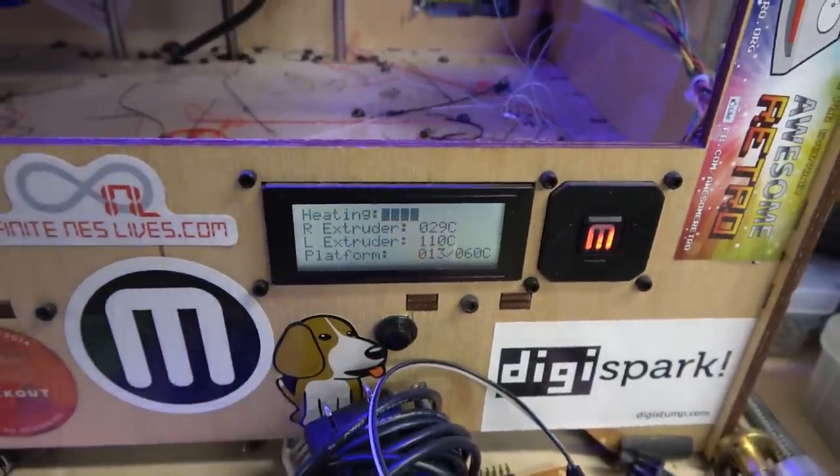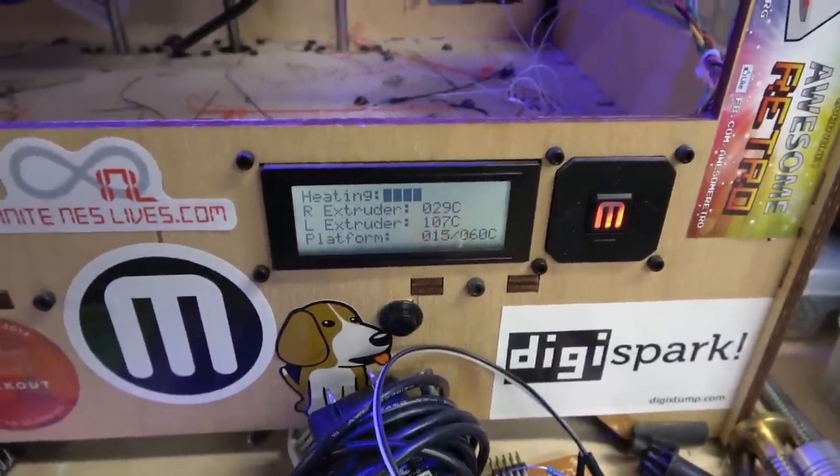It's going to heat up. I like this bar graph here — this is nice. Of course, now they all have fancy LCDs.